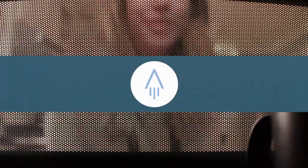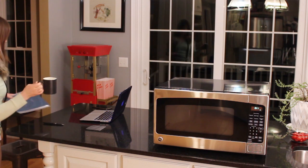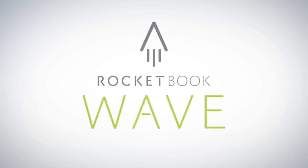When our specially designed thermal logo on the cover turns from blue to white, your Wave Notebook has been cleared and is ready to be reused. And with your notes in the cloud, an empty notebook has endless possibilities. The utility of the cloud and the joy of pen and paper. That's Rocketbook.